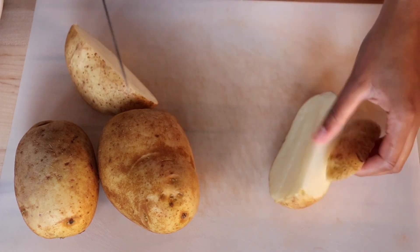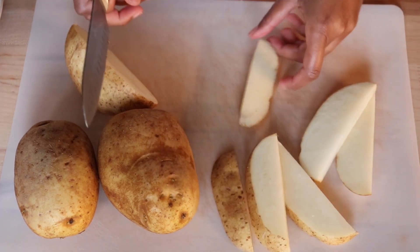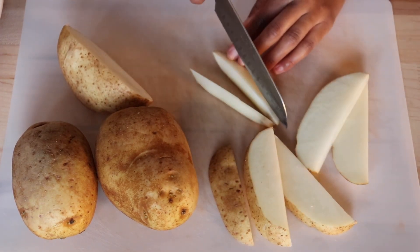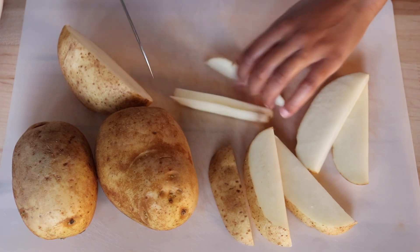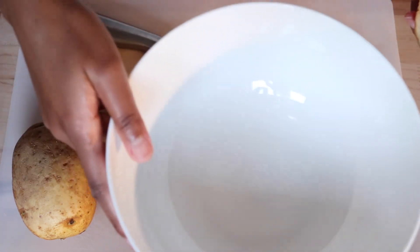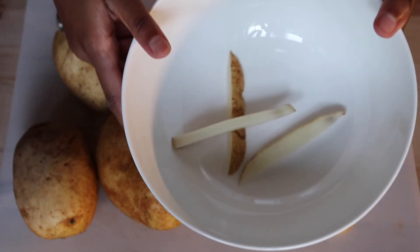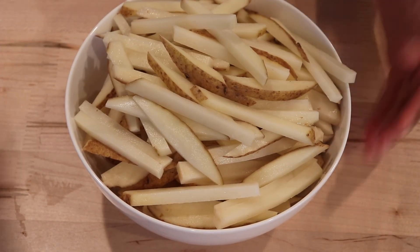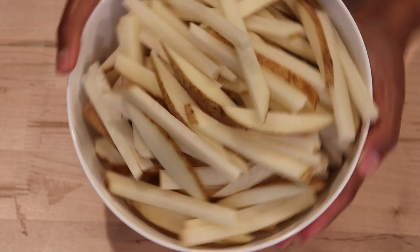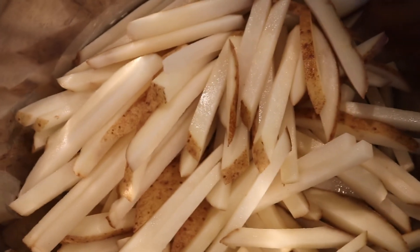Make sure your wedges are nice and thick and long, then slice them into thinner fries — again, not too thin so they don't burn. Try to make sure they're all roughly the same size so some don't cook faster than others. When you're done they should all look roughly uniform, and use a large bowl because you'll need room to season and toss them.